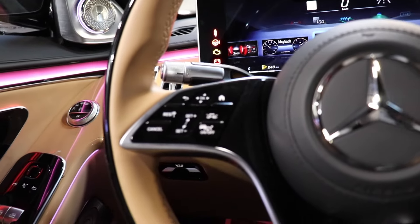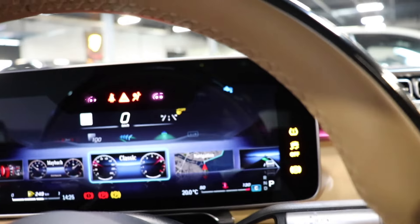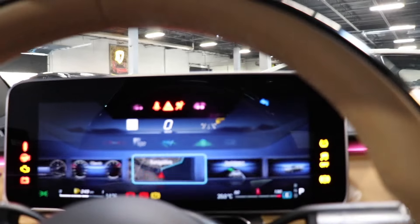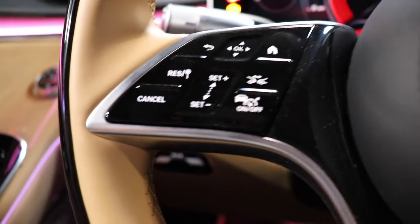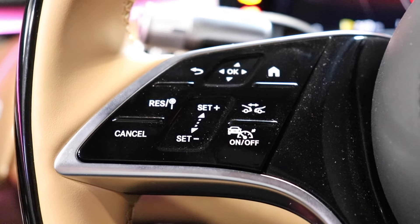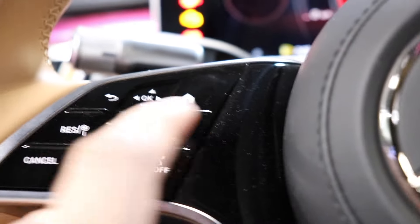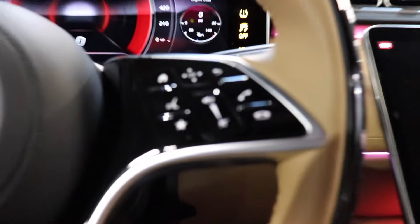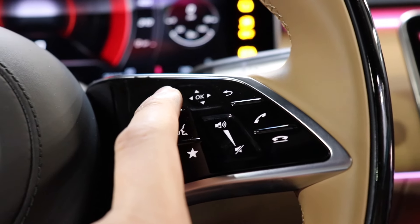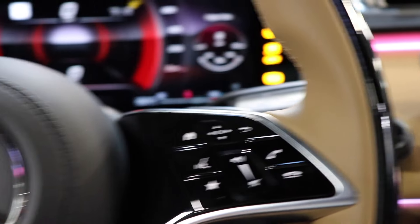You can have different types of gauges pull up — you have the sport gauge, you can go to the Maybach gauge. One thing I like to point out, like other Mercedes products, these are half-touch and hard, so you can either press it in or just swipe over it. The entertainment screen offers multiple different things. Coming down, you have everything to do with your automatic cruise control, distance keeping, and lane keeping — this car has a full automatic cruise control system.